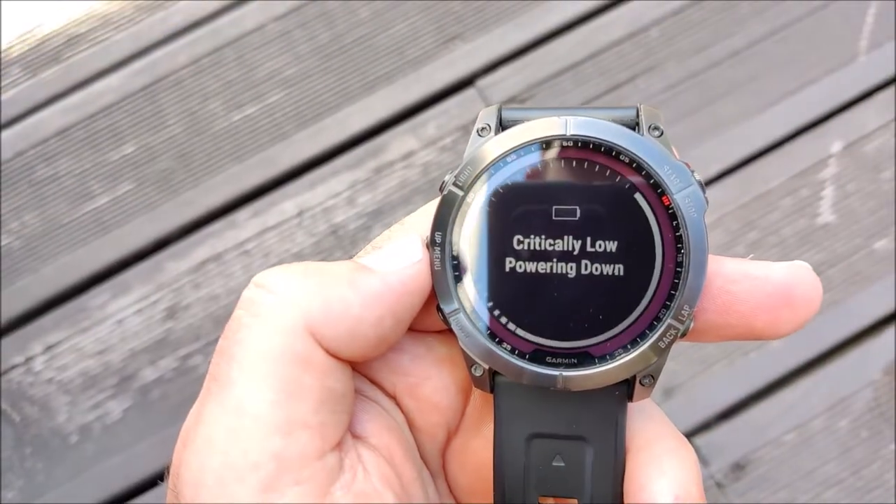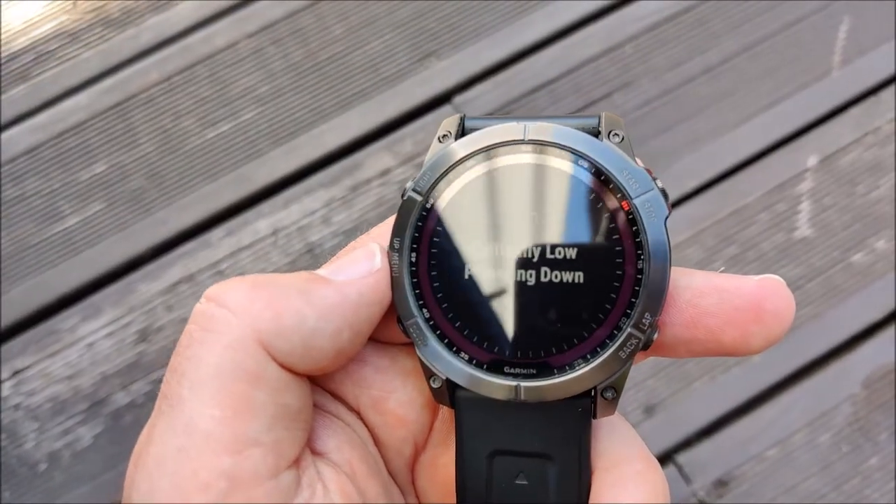Now we are at 0% battery and it's saying critically low, powering down.